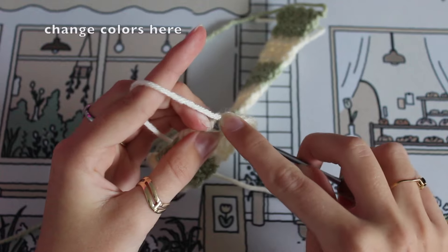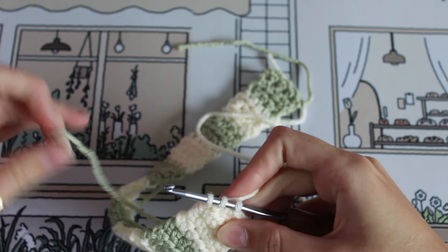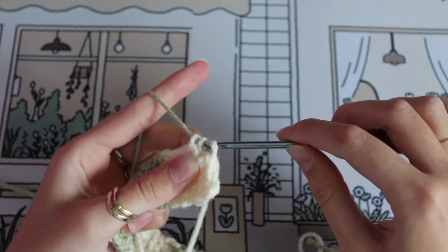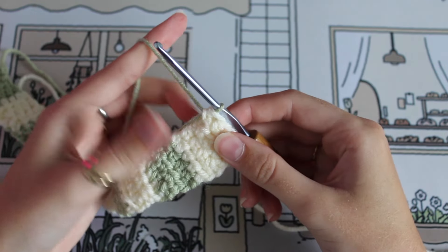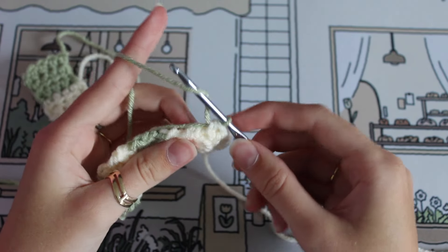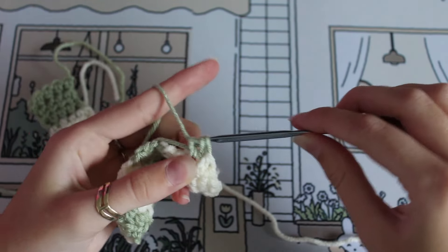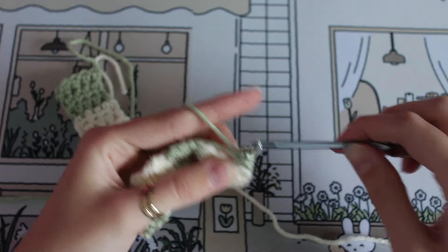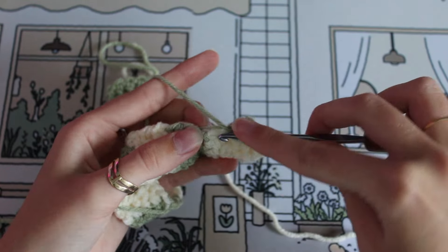Here we're actually going to change colors right at the end. Now rather than flipping our work and going the other way, we're going to continue around the side of the base. On this square we're going to work in four half double crochets with green along the edge, and on our fourth one we are going to change colors again and work back with the white color.